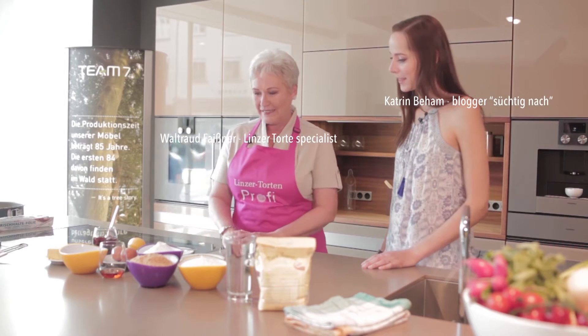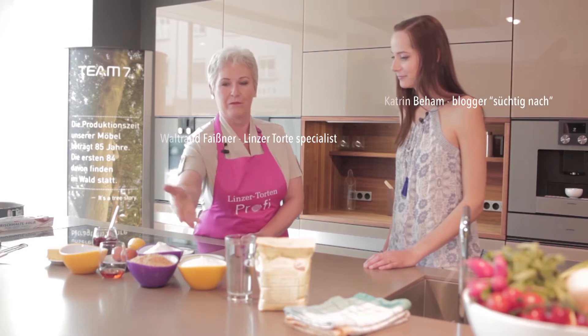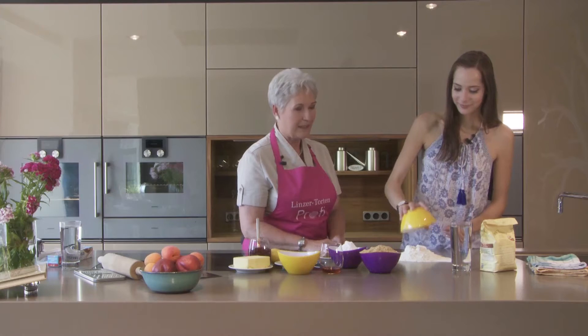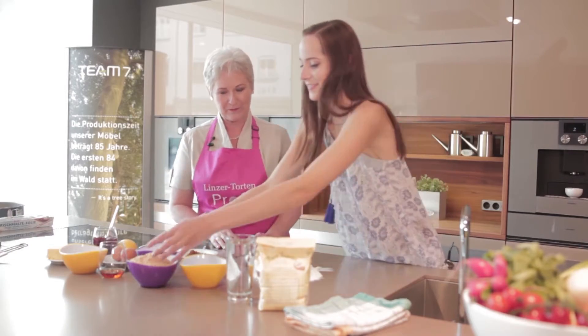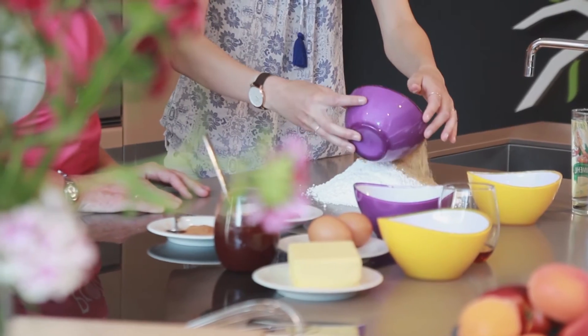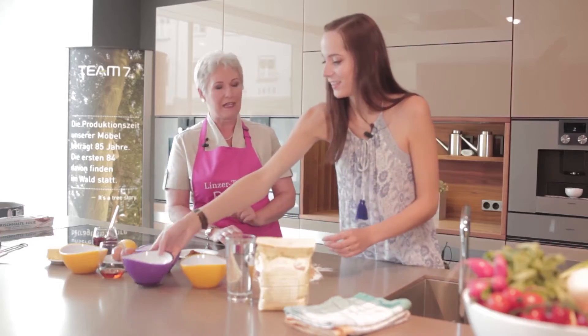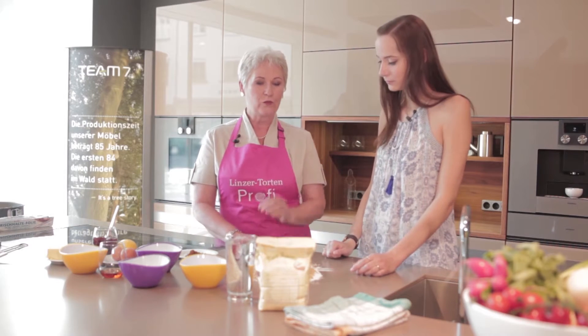For the shortcrust pastry of the Linzer tart, if you are going to knead the pastry, you put these three ingredients on the work surface, then add the sugar and the hazelnuts. The historic Linzer tart was made with almonds, but nowadays mostly hazelnuts are used. Make sure you use roasted hazelnuts, because they taste of nougat and are really delicious.